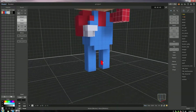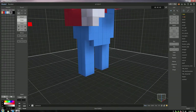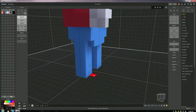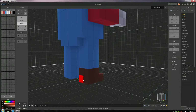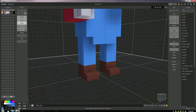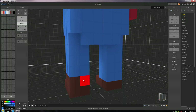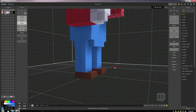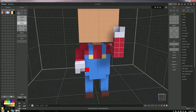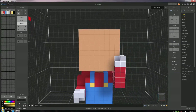I decided to do the feet before the face. I grab a brown color and add two voxels on both of his feet with the box tool, then paint in just the bottom vertices. I got rid of some voxels that looked too big — he was wearing boots instead of shoes. Now the buttons on his jumpsuit, which are so classic — it doesn't even look right without them. There we go, that looks so much better.